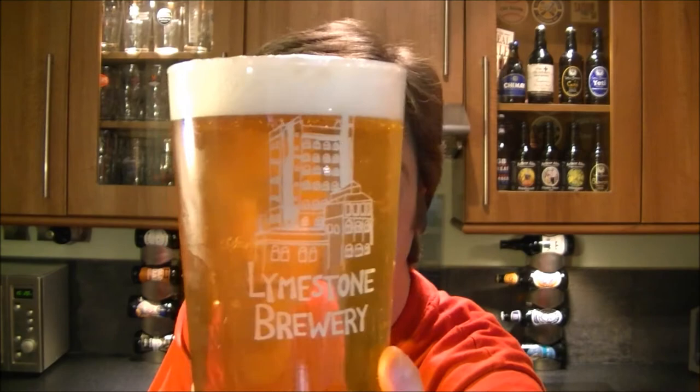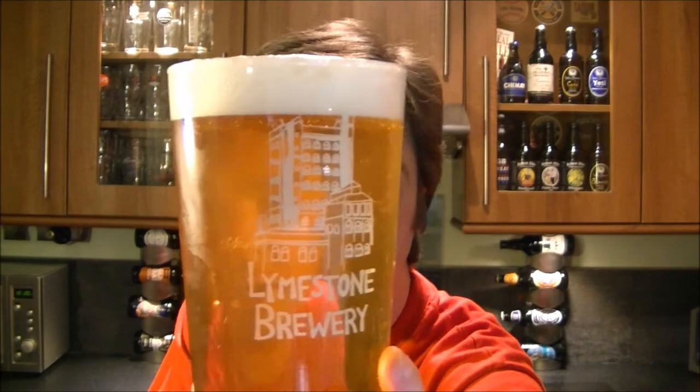Pouring out, it's a light golden, almost lager-y coloured beer. Nice carbonation fizzing away in the glass. Slight haze to it. It's got a white head — one finger, nice and white and fluffy.